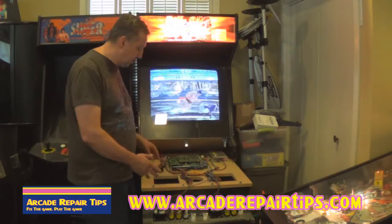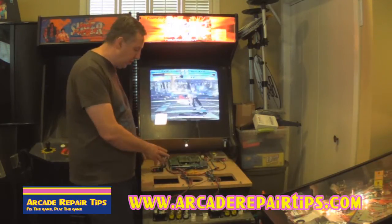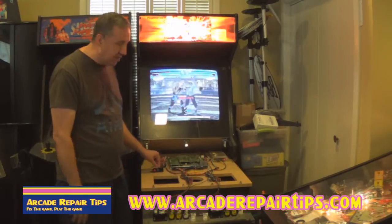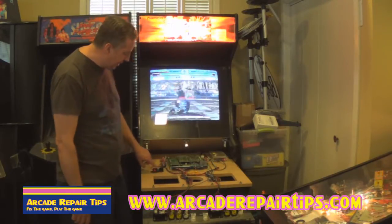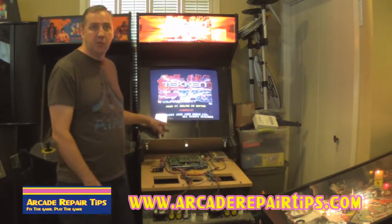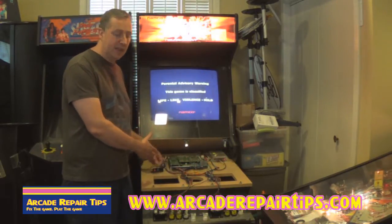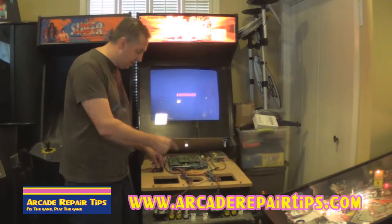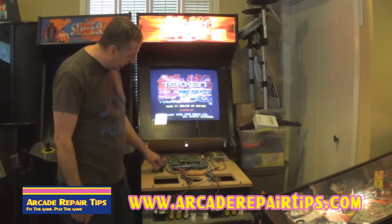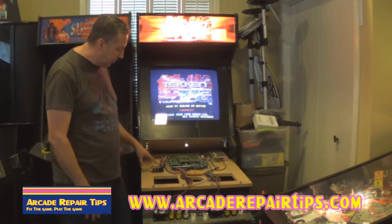Now most games, especially those that were once on route, will have a service credit button. When you open up your game just like this one you will see some buttons in there. Most of the time they are labeled and if it says service all you have to do is push this button and you will get a credit. What is neat about this game is it says service and what that does is it doesn't roll your coin counter but it does allow you to test or to play the game. For home use, if you just reach up in there and push the button you can add several credits and then play several games without having to open and shut your door.